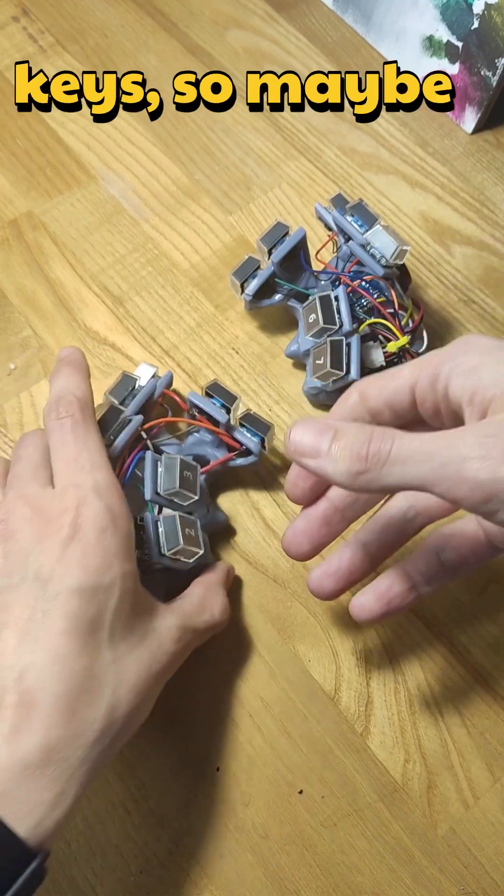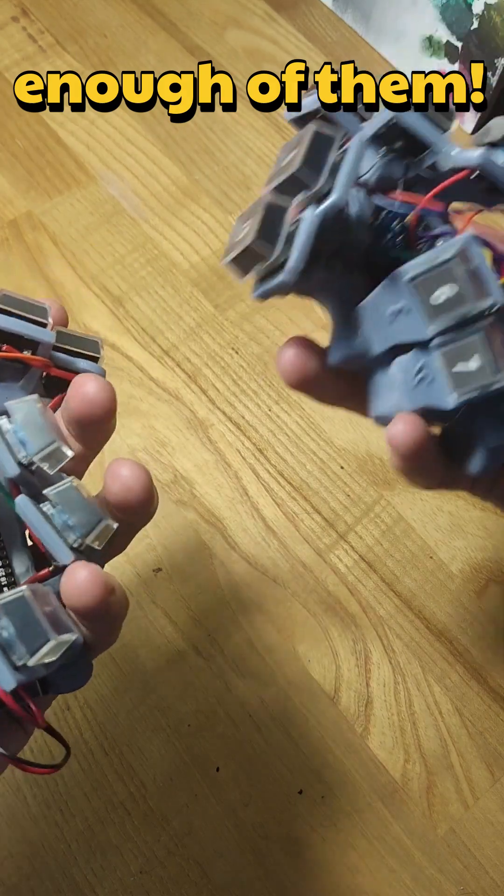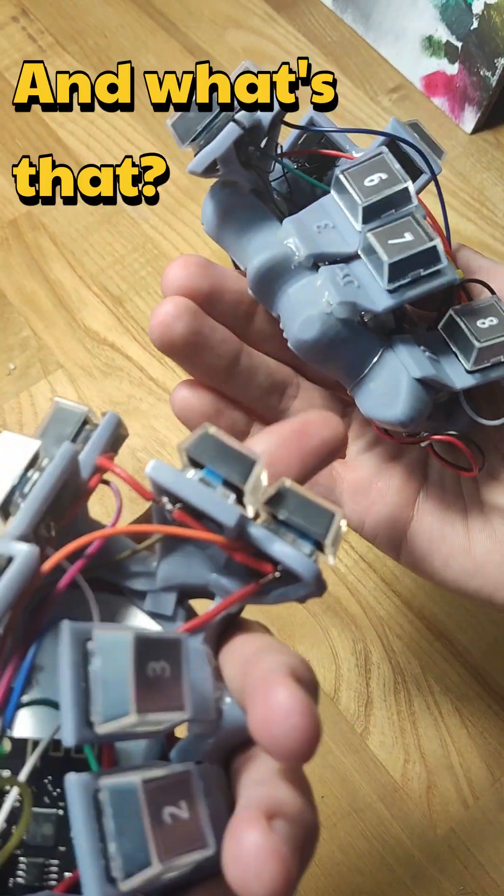What is this thing? It has keys, so maybe it's a computer keyboard, but not enough of them. And what's this? And what's that?